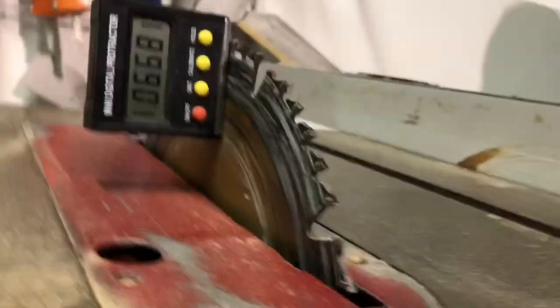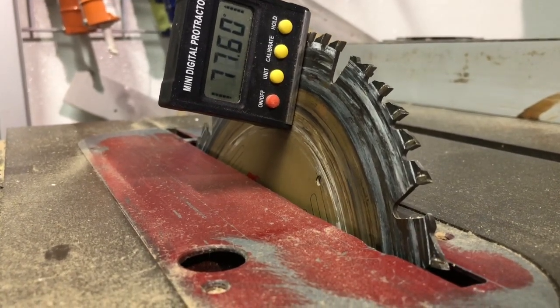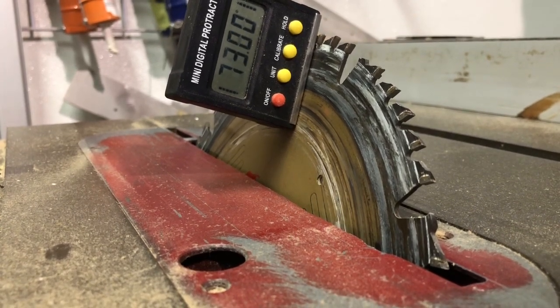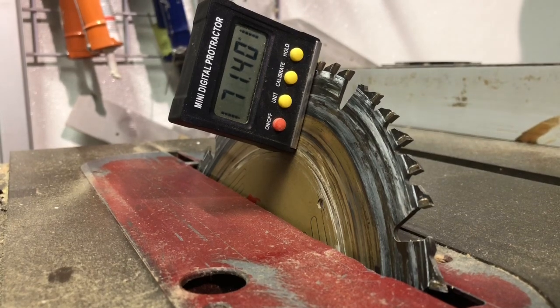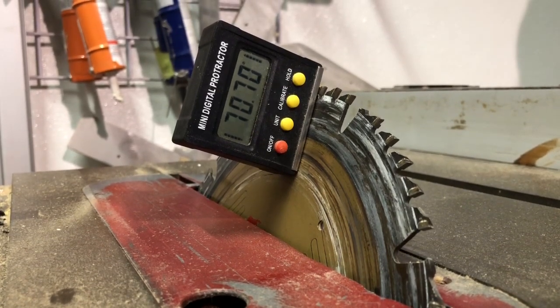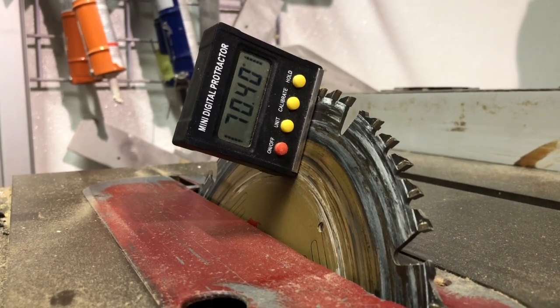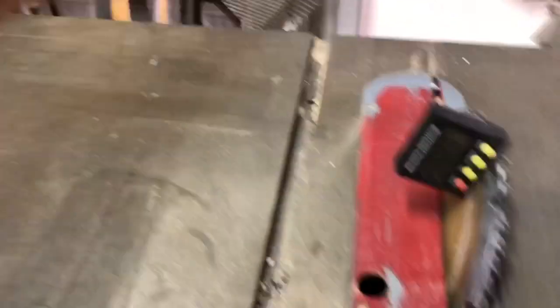There's our 80.20. Now we adjust our blade until it matches. We're dialing it in to 70.20 — tighten it down so you don't launch it across the shop like I did last week.